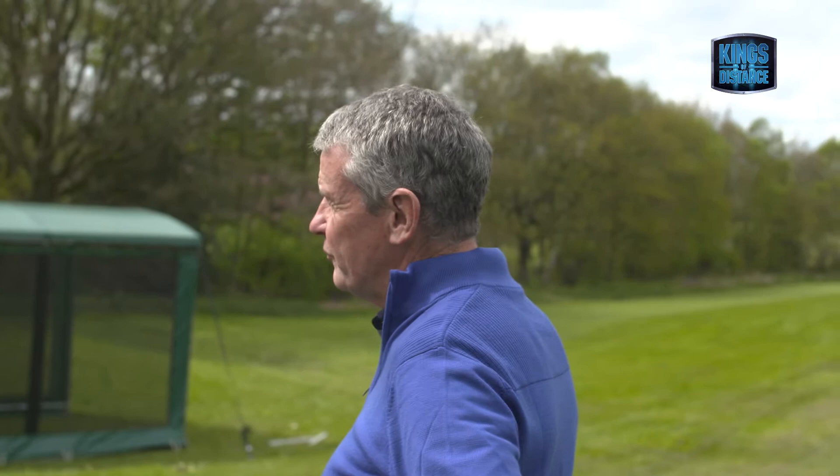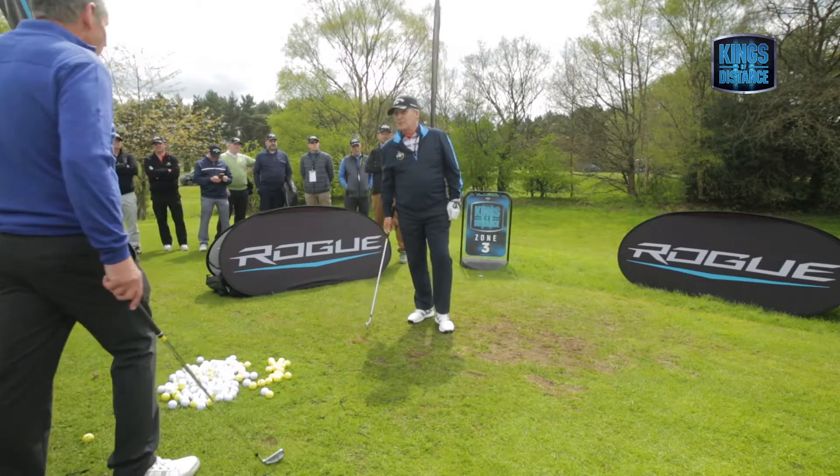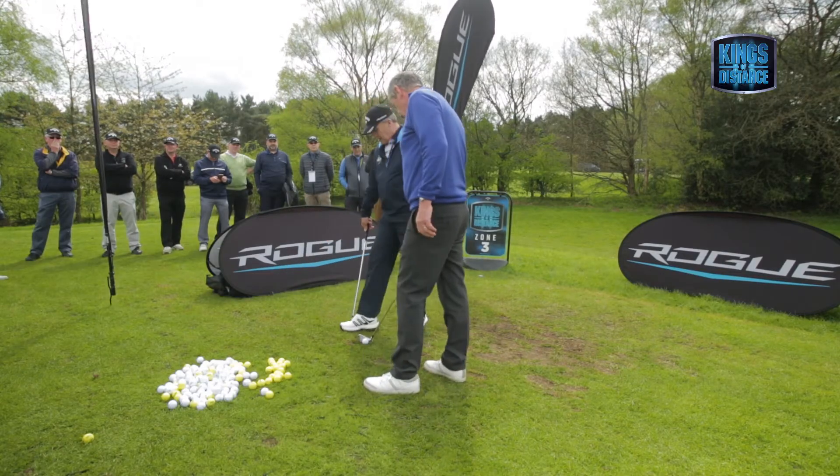So on the two shots so far, did you hit the ball first or the turf first? I would have said the turf. I agree. Would you agree with that over my staff? Yeah, right. So that's not steep.